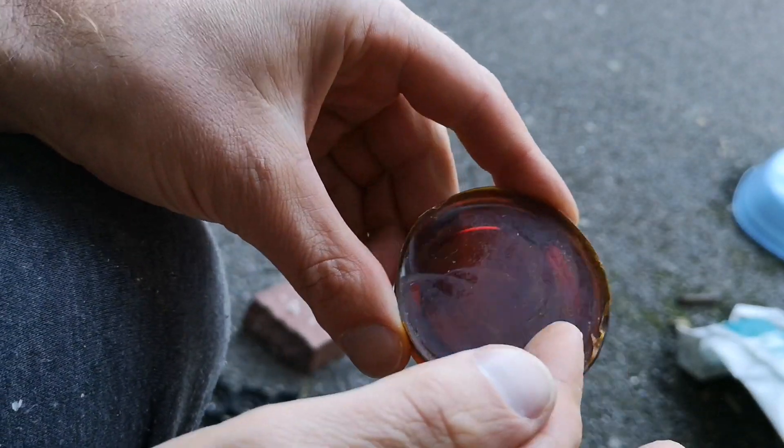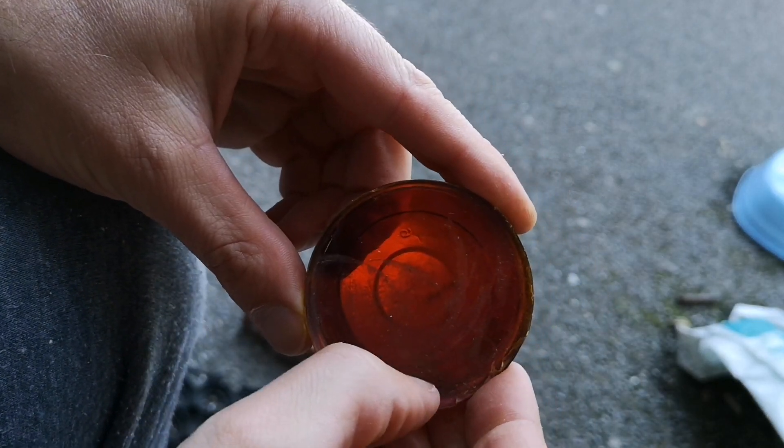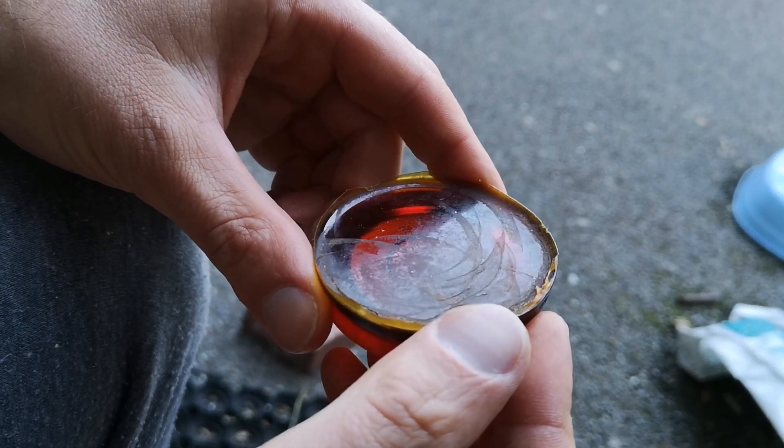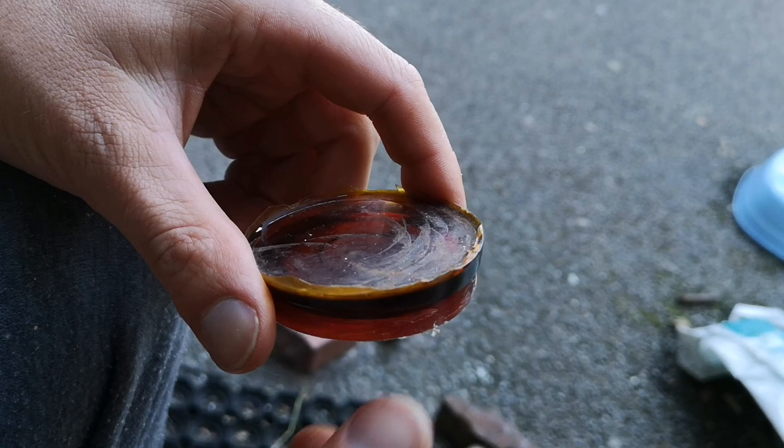Absolutely nothing. These aren't even dents — I think they're just bits of rust kind of pounded into the material.